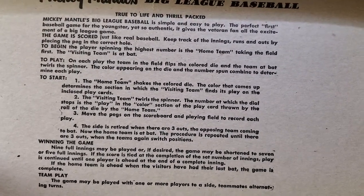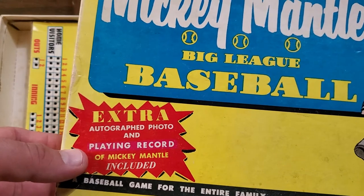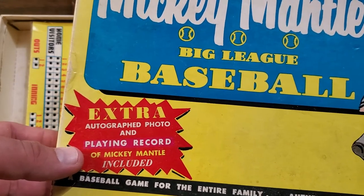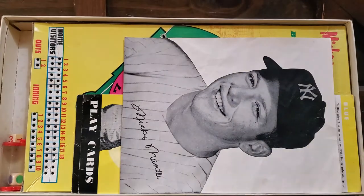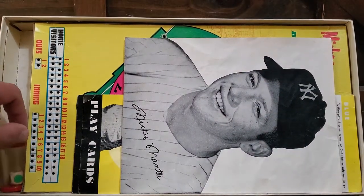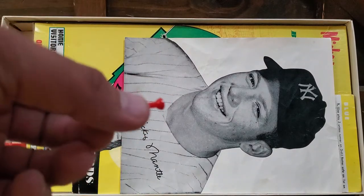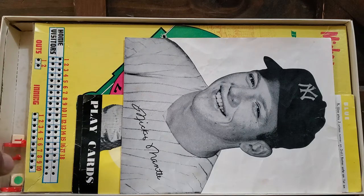This is missing only a couple things. You saw on the front it said playing record — what that was is just a card that had Mickey Mantle's stats up until that point, so that's missing. And I have a couple of these little pegs. There were apparently eight, but I only have two. Besides that, I have everything else.